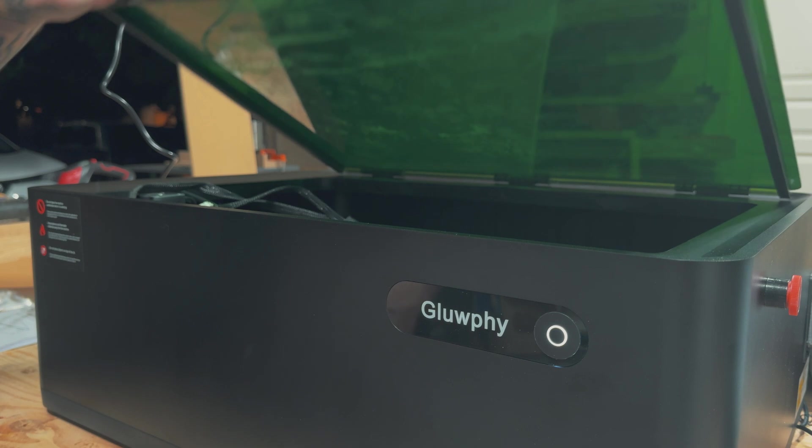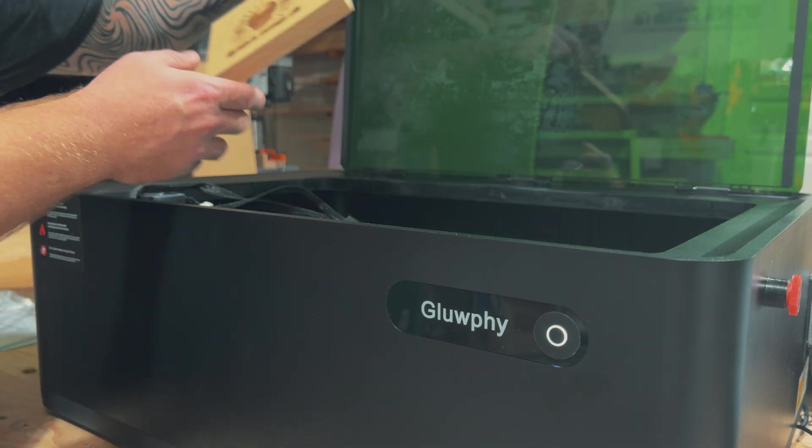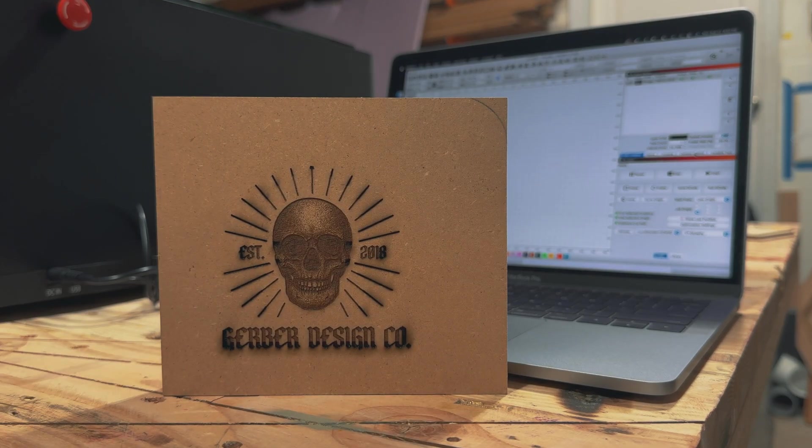Here you'll see the very first burn that I made. This is on MDF and obviously had no problem cutting through that, but I was still learning and figuring out the power and speed at which to make my burns.